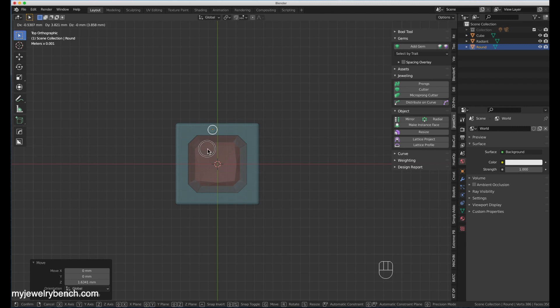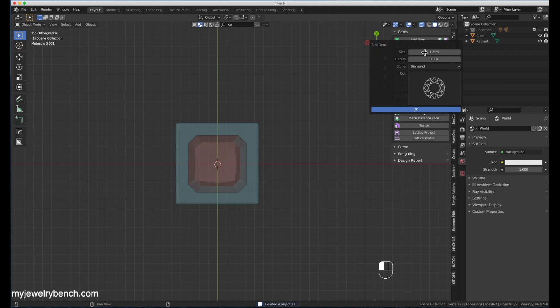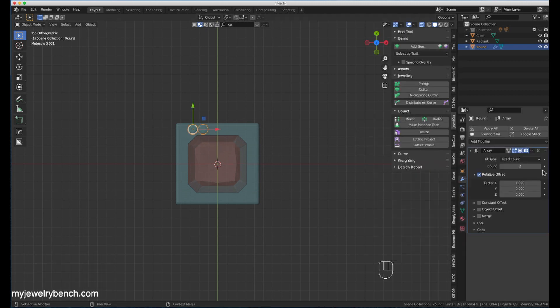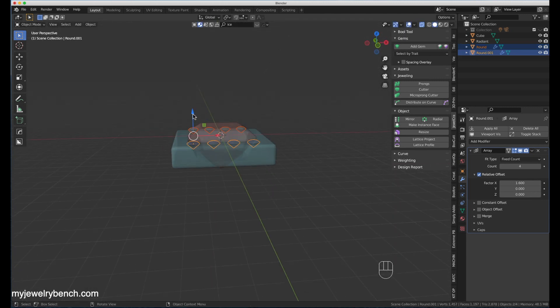Now from the top view I'm going to start placing the little gems. These are approximately one-and-a-half millimeter diamonds — four on either side of the ring and five on the opposite sides. I want to get them aligned exactly in the same position as the original ring, so I'm moving them manually. Then I decided to use an array instead of manually moving them, so I've got them equally spaced. Once that's done I can copy them to either side.